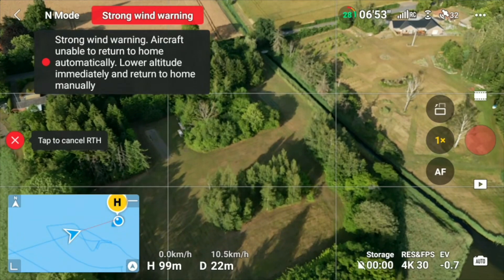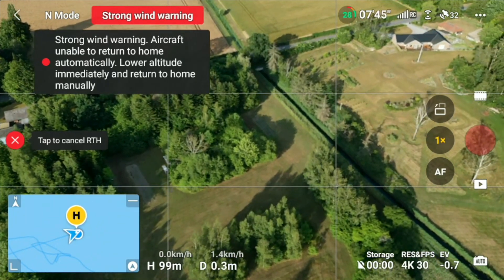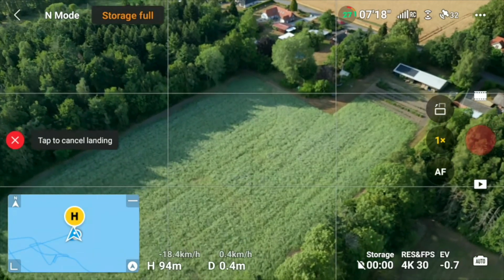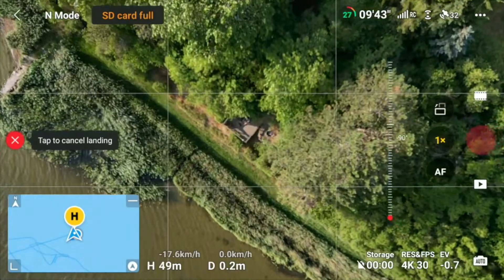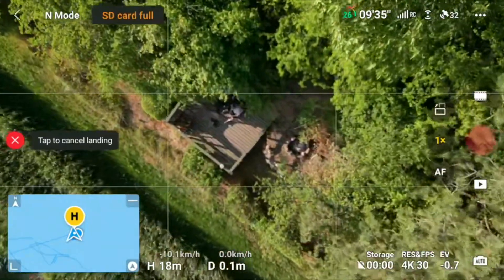Let's bring the drone back using return to home. I really don't understand why the default return-to-home height is 100 meters, because as you can see we're running into all sorts of problems with high wind warnings at that altitude. Now we are landing — I will probably land it manually. It's coming down nicely.